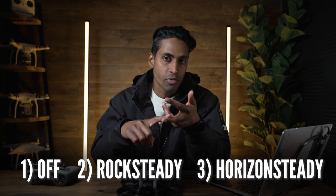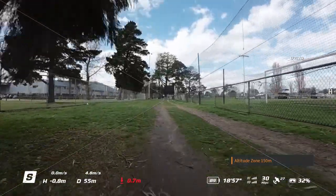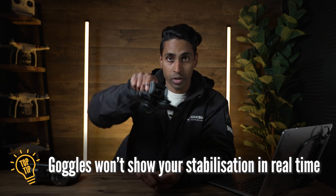There's off, there's rock steady, and there's horizon leveling. Now before I take you through what each of those mean, there's one thing you need to know: when you've got your goggles on, no matter what EIS setting you have it to, what you see in the goggles is coming straight out of the FPV camera. So if you've got rock steady on or level horizon, what you're seeing in your goggles isn't going to be that beautiful smooth footage or the level horizon — it's going to be raw from your drone. So if your drone's doing these movements, you're going to see it in your goggles.